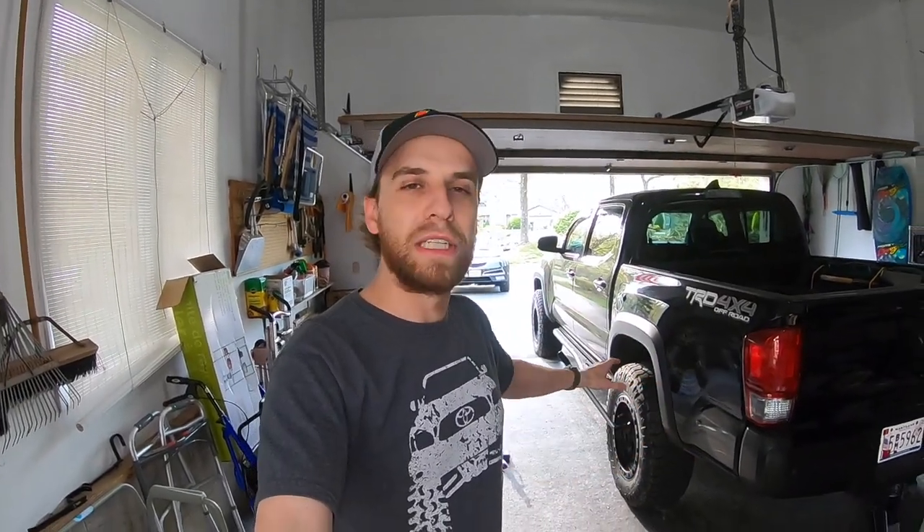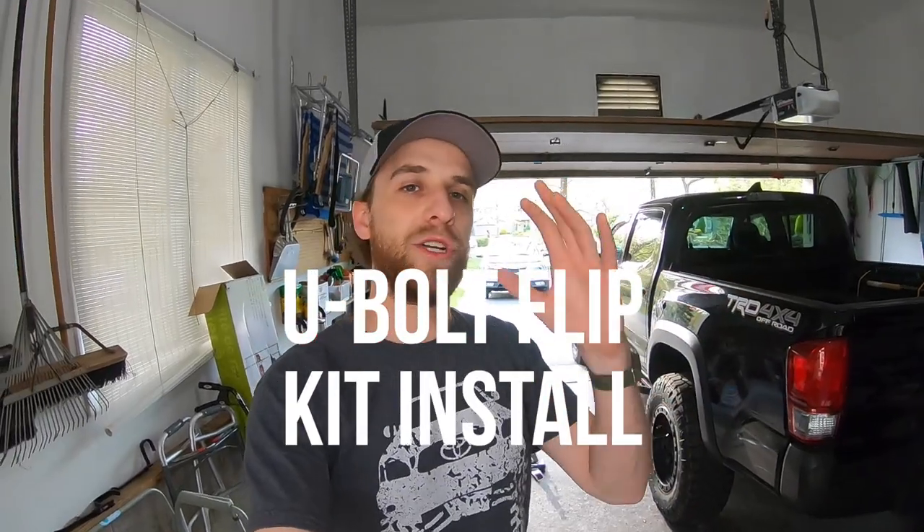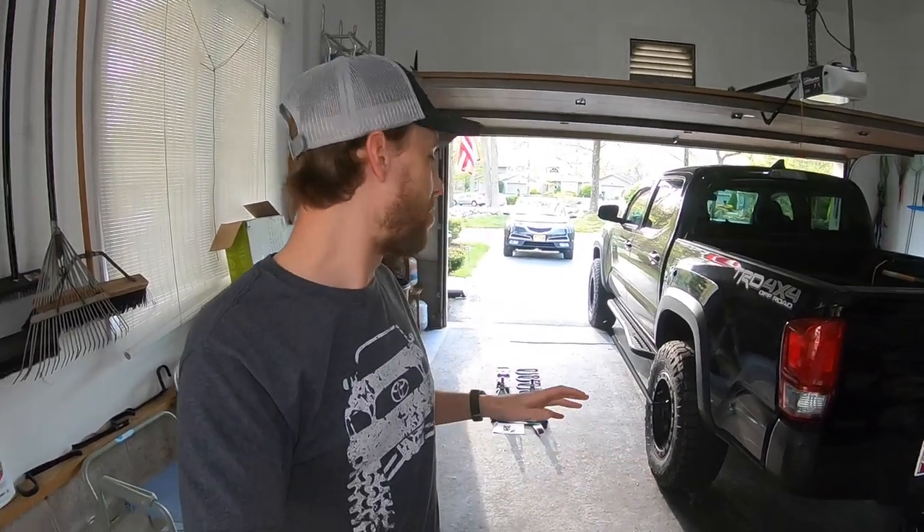So in an effort to gain more ground clearance around my rear axle, especially now that I have a rear differential skid plate, I'm going to be doing what's called a U-bolt flip kit. This is by a great company called Duro Bumps. I'll leave a link in the description below. We're basically going to be flipping the U-bolts and putting new mounting plates and slightly larger bump stops on there as well.